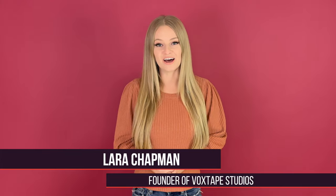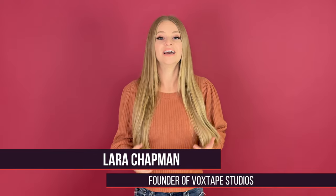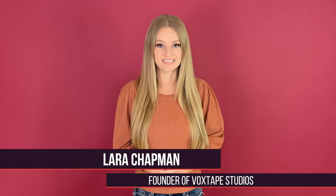So today we're gonna focus on your chest voice and low notes. Hey there singers, it's Lara with Vox Tape Studios, an online singing studio where we help transform shy and aspiring singers into confident and original artists.